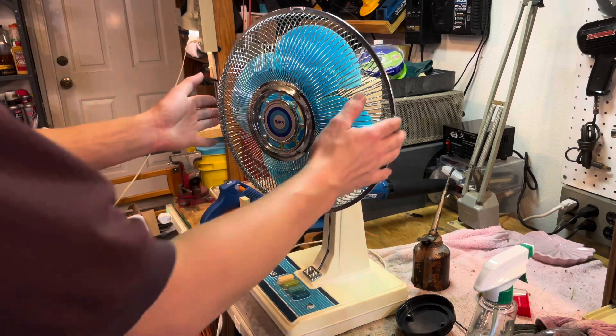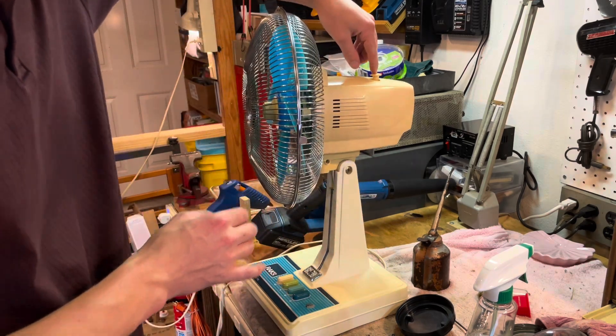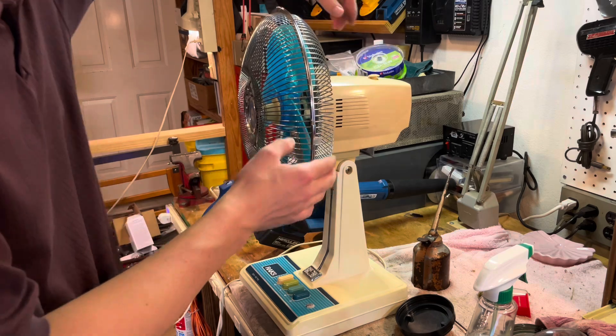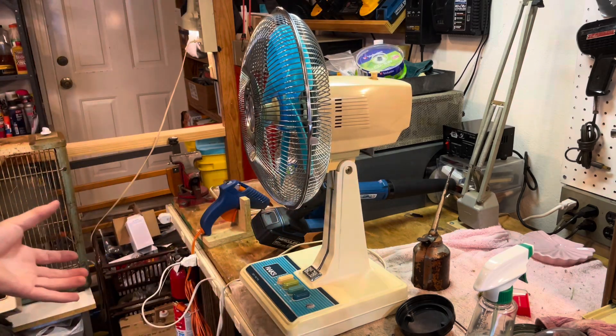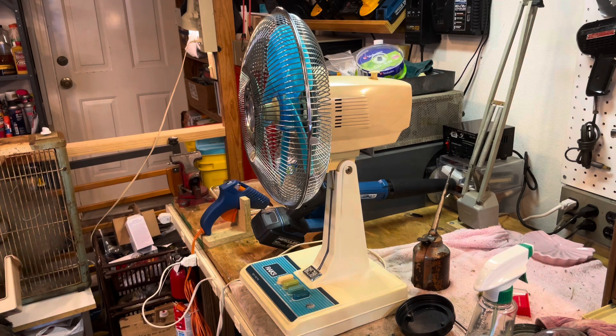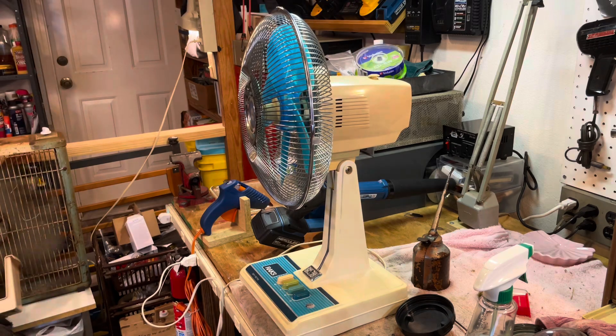So here it is all cleaned up. I ended up using a little bit of hot glue on the plunger here and it seems to work just fine. Obviously I can't put too much pressure on it, but I'm pretty much always going to use this in oscillation mode, so it'll be nice just to have it to switch out if I ever want to.